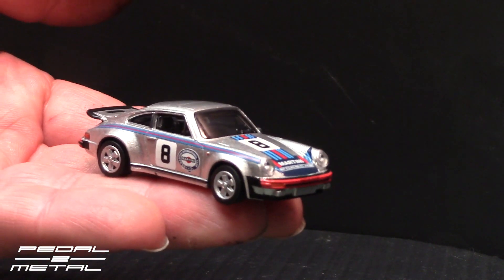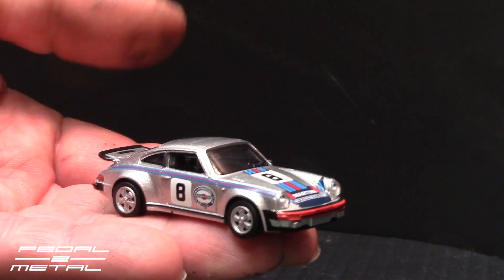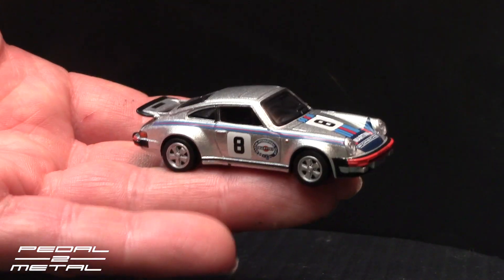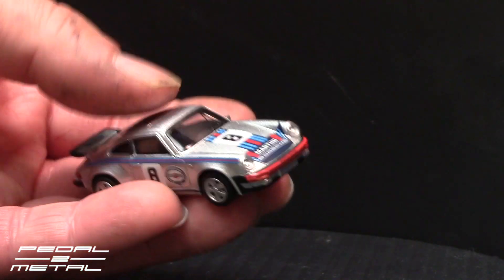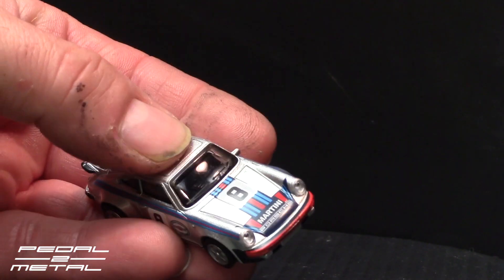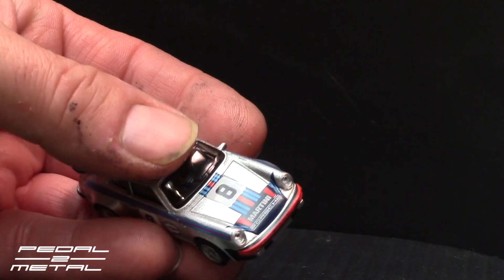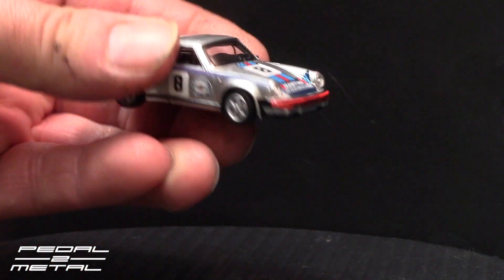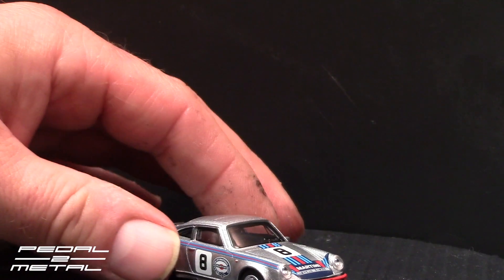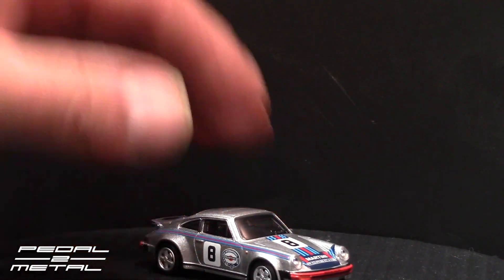It's pretty decent looking. Like I said, this has the flat whale tail — the first generation 3.0. I thought the sunroof was just an imprint, but it does have a sunroof. You can kind of feel the line there where the sunroof is.